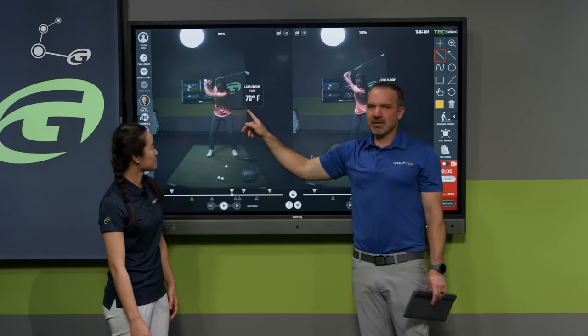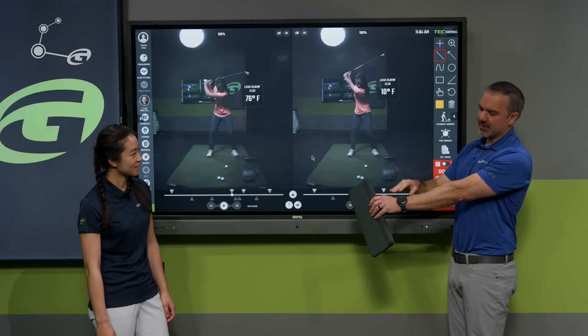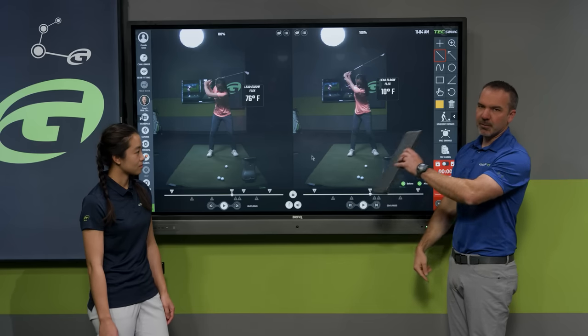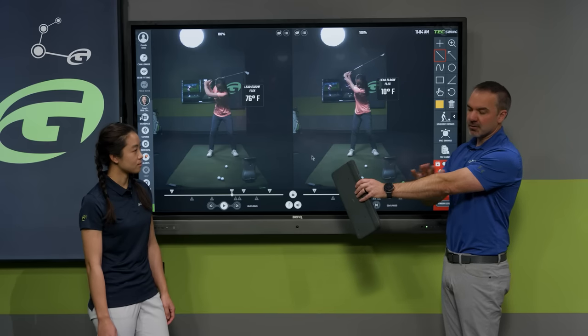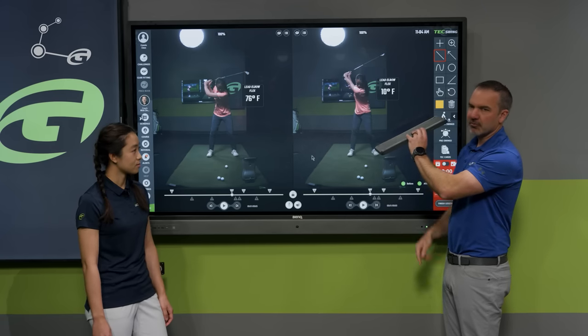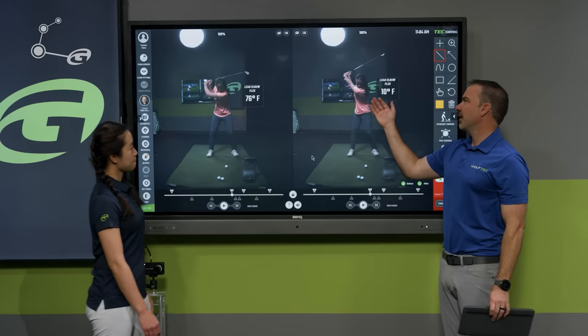Lead elbow flex is what we're talking about today — that's the amount that your elbow is flexed, relative to three points: your wrist, your elbow, and your shoulder. The angle difference between those three points is your lead elbow flex. With my arm as straight as I can get it, it's close to zero degrees, but I can bend my elbow 90 degrees to form a 90-degree angle.